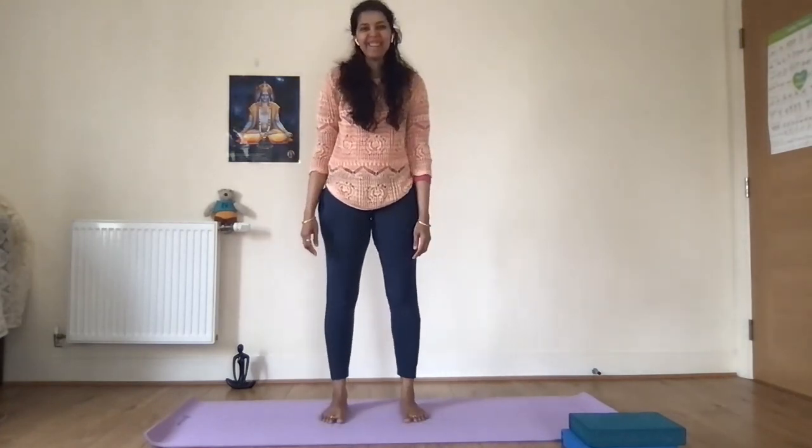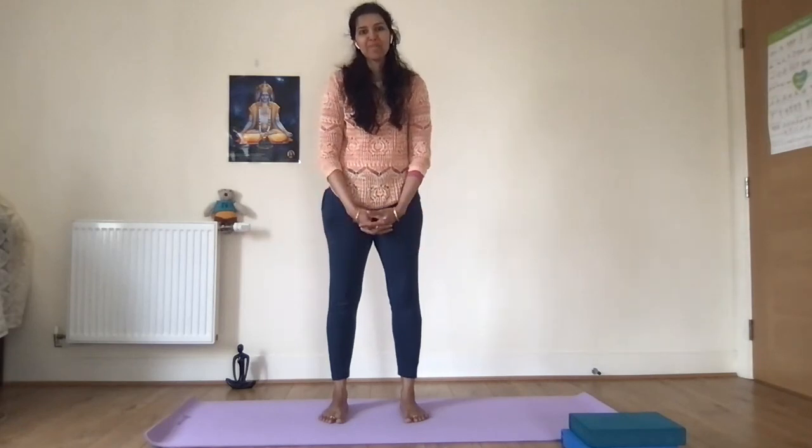Rest and maybe do some follow-up postures. If you've been practicing for a while and following my channel videos after Surya Namaskar, try whichever version suits you. Do read the benefits listed in the description below. If you know someone who wants to improve their hip flexibility, you can share this video. Thank you. Namaste.